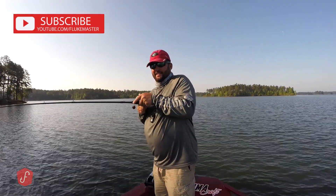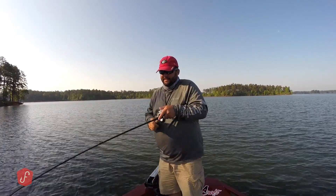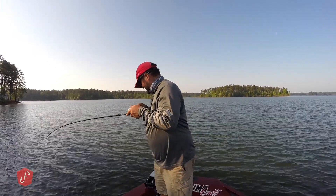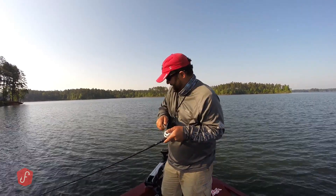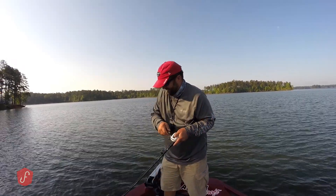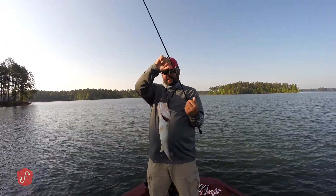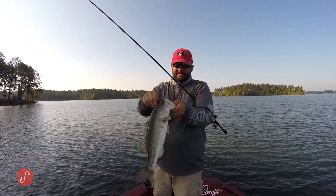Good fish. Good fish. And an acrobat. Pretty pretty fish. Hey guys, this is Gene Jensen.